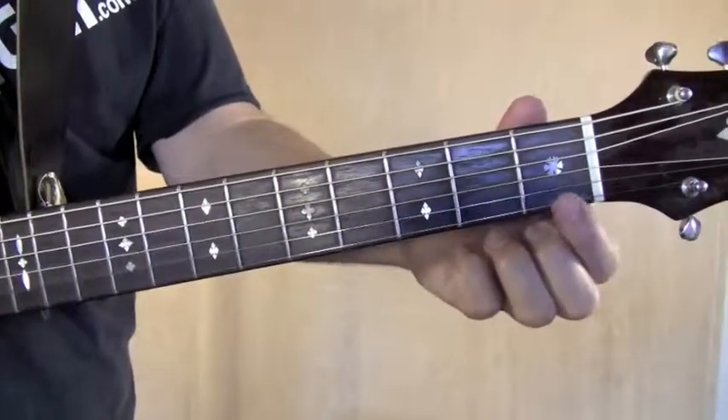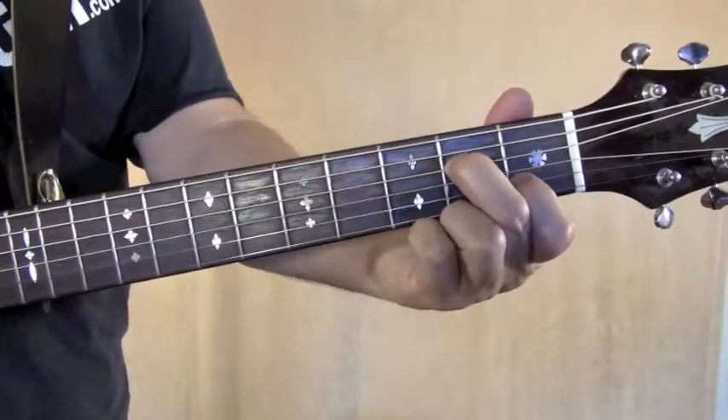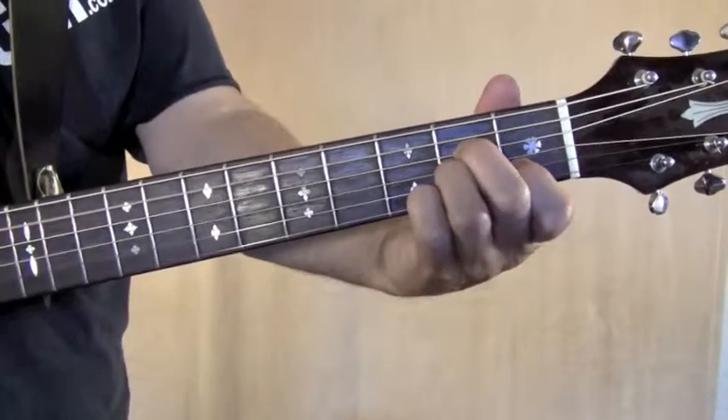To play an A minor chord, your first finger is on the second string first fret, middle finger gets the fourth string second fret, and your ring finger plays the third string second fret. Play five strings.